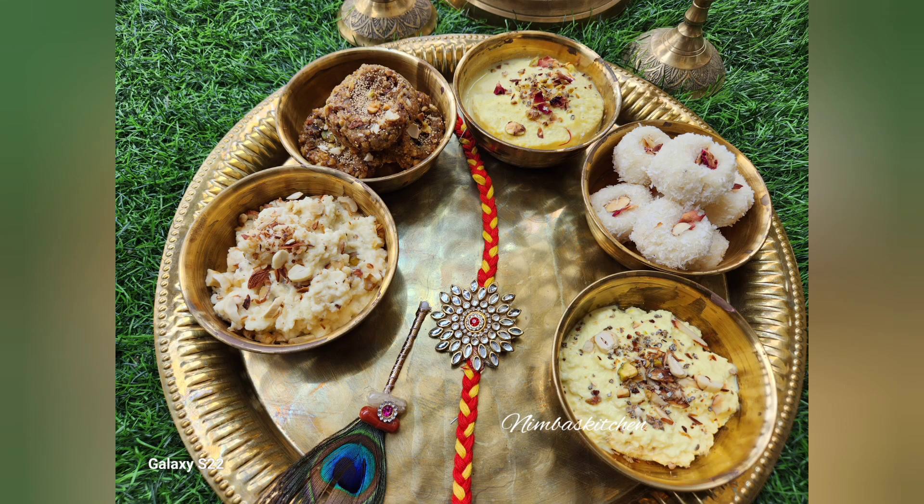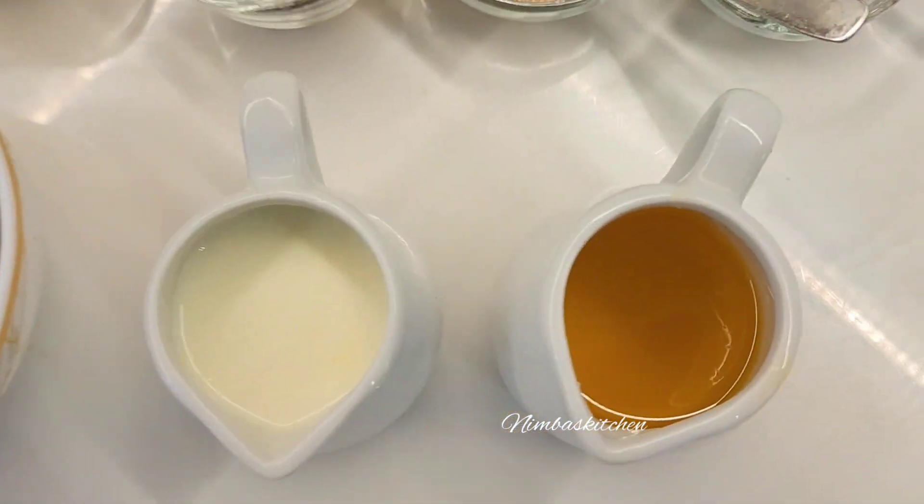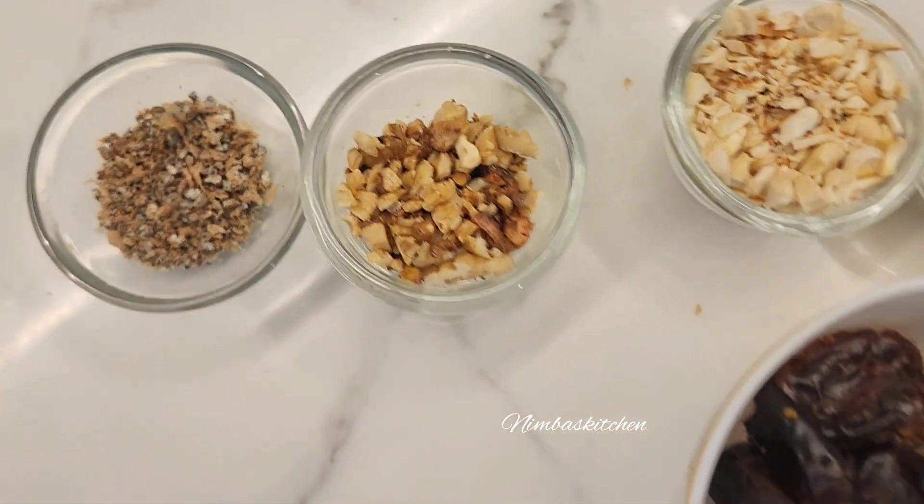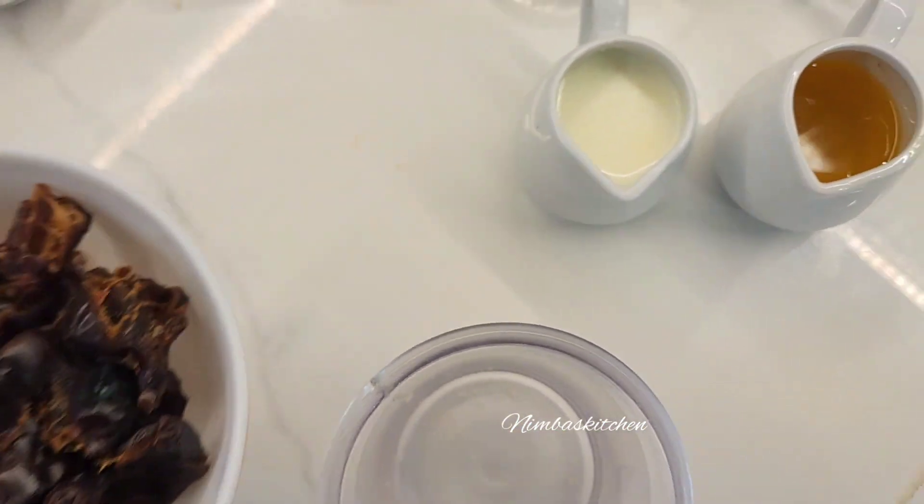In this Rakhi special series, let's make date peda. We need ghee, milk, all the dry fruits, poppy seeds, and dates.